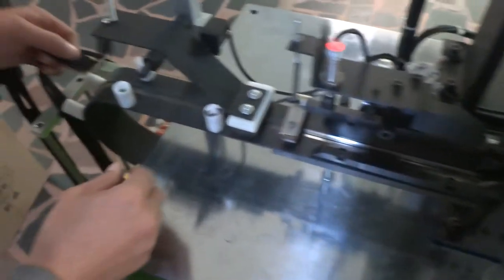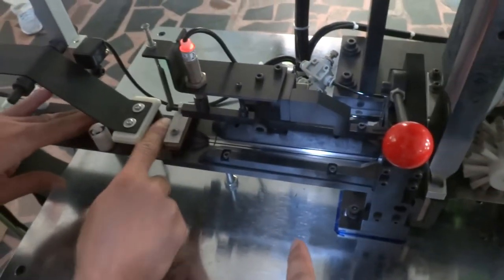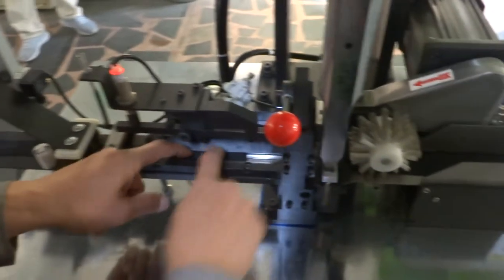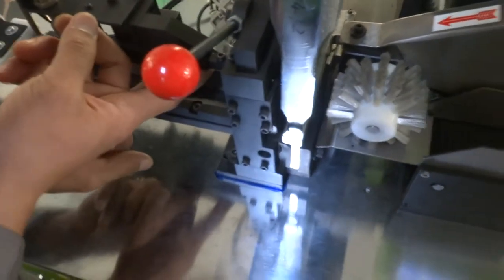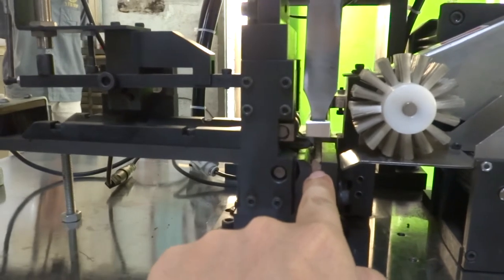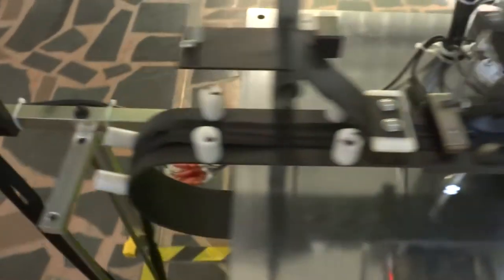Please put the zipper through the brush and guiding parts. You need to press the zipper, stopping along this position. Please release the wheel and make sure the zipper goes through like this way.